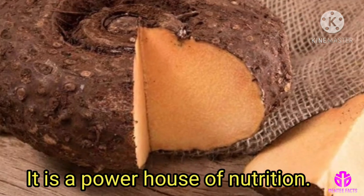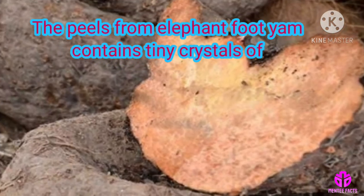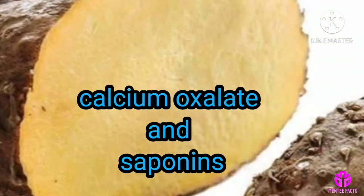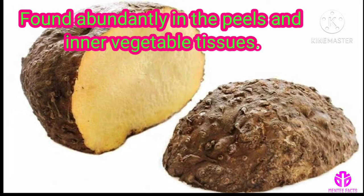This vegetable is known for its itchy throat nature. The peels from elephant foot yam contain tiny crystals of calcium oxalate and saponins. These are found abundantly in the peels and inner vegetable tissues.